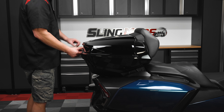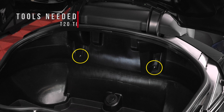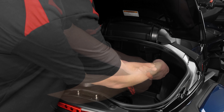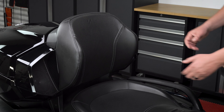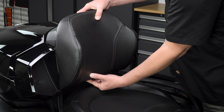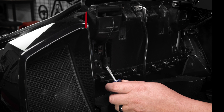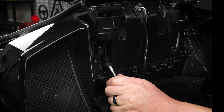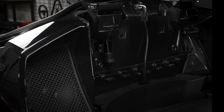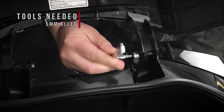Start by opening the trunk lid. Using a T20 Torx wrench, remove the two screws located inside the trunk that secure the passenger backrest in place. Carefully slide the passenger backrest straight up to remove it. Then support the trunk lid and use a small flathead screwdriver to pry up the metal clip so that you can disconnect the bottom of the factory trunk shock. Use a 5mm Allen wrench to remove the trunk shock screw and factory shock.